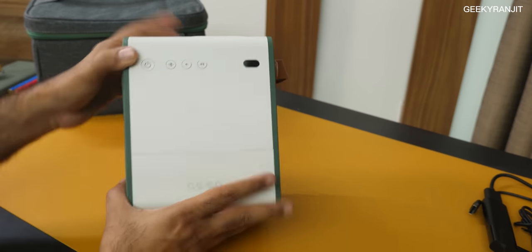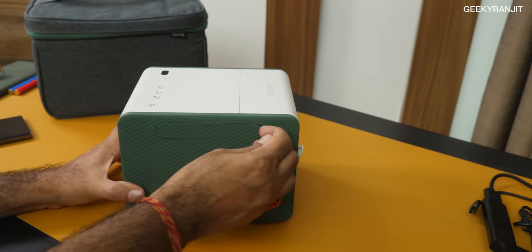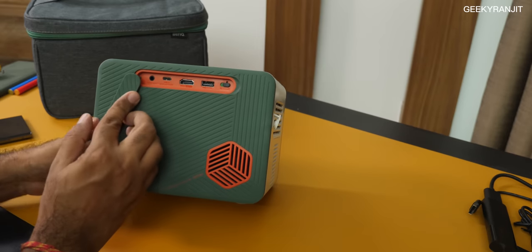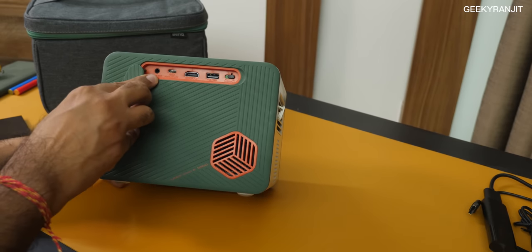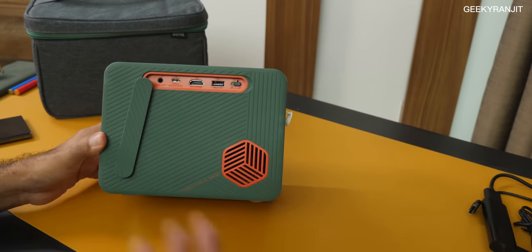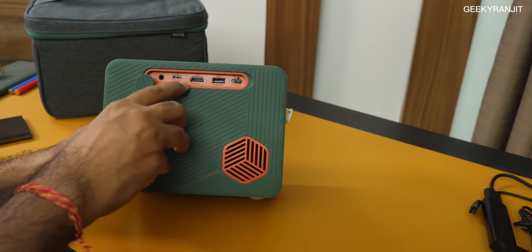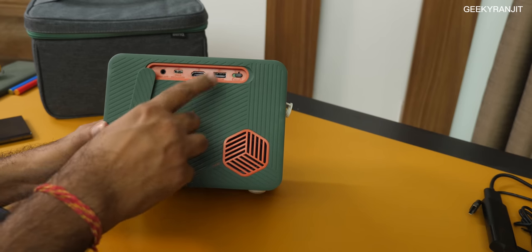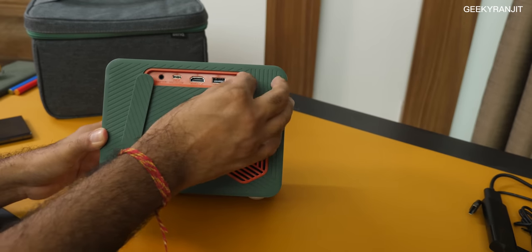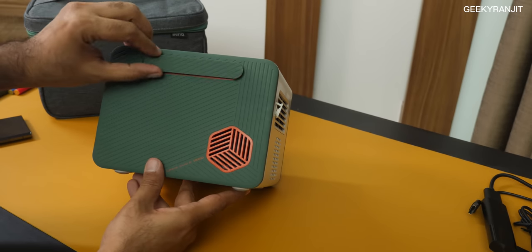Moving to the ports — there's a flap that is splash-proof. Inside you have audio out, a USB Type-C port which is a DisplayPort, so you can use it to connect display devices. We also have one HDMI slot and one USB port.